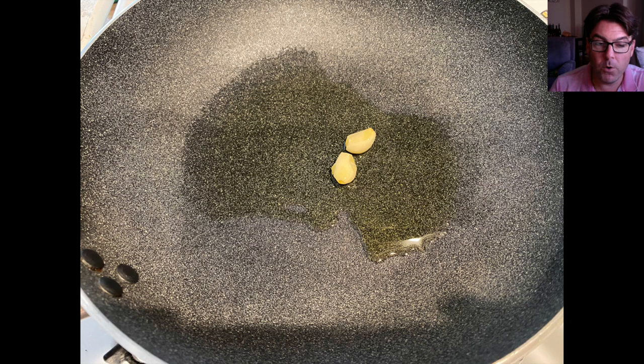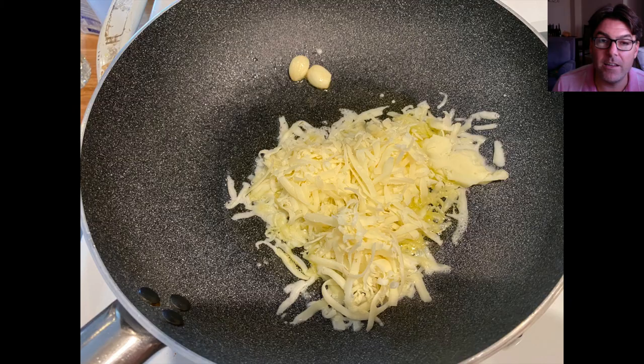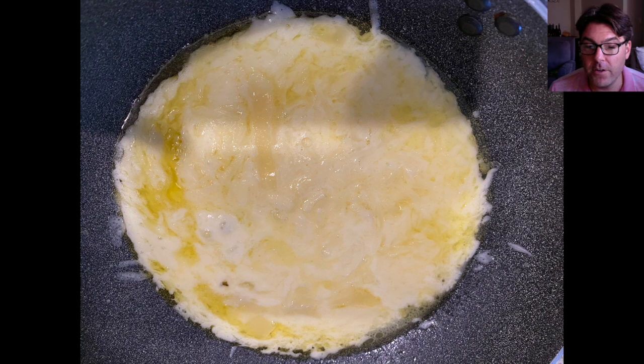Push the garlic off to the side because now we're going to add in the caciocavallo cheese. As you can see in the next picture, I've grated it into larger pieces so it melts much more easily. You can see what the caciocavallo looks like after it's melted in the olive oil. At this point, take the garlic out of the pan completely and discard it.